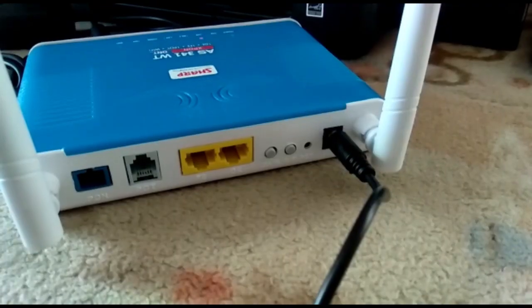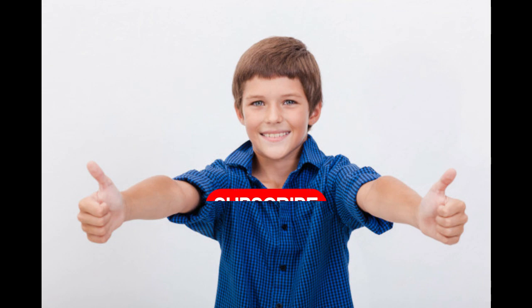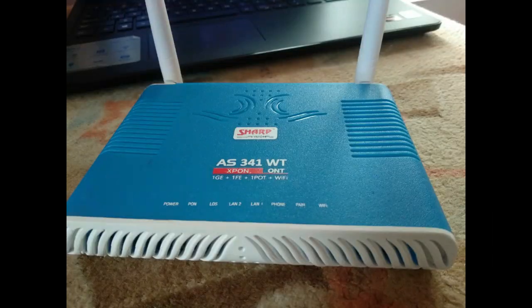The Syrotech 341WT is a Made in India product. In this video, I am going to share how to configure the Syrotech modem for Railwire FTTH internet connection. Ok friends, let's get into the video.